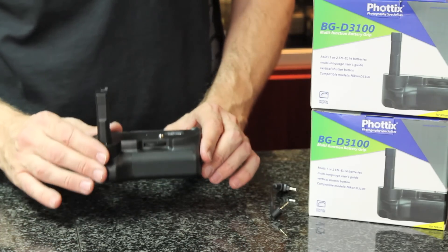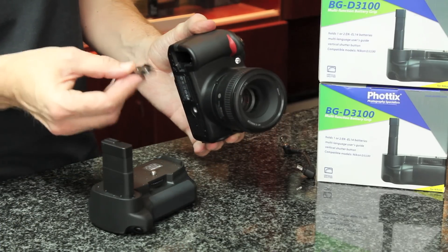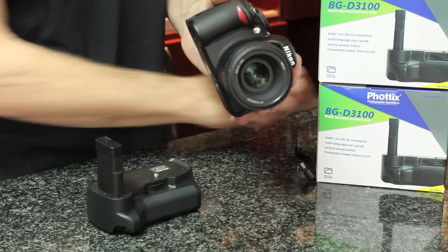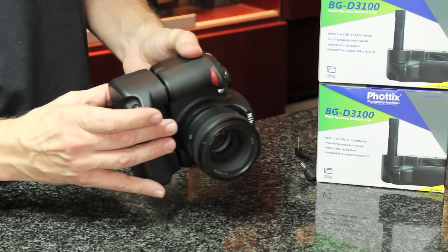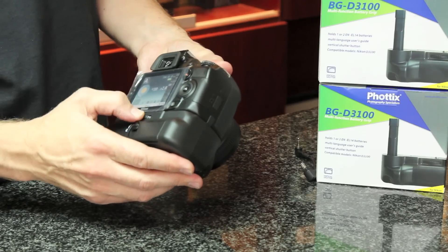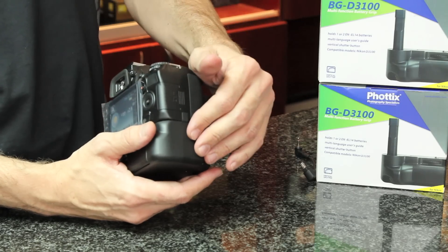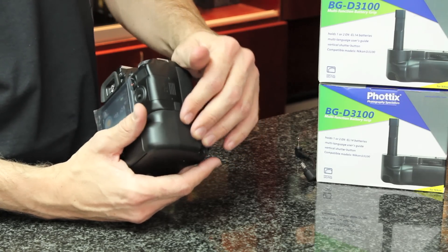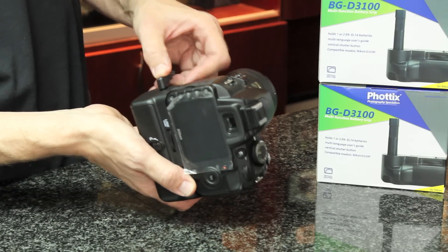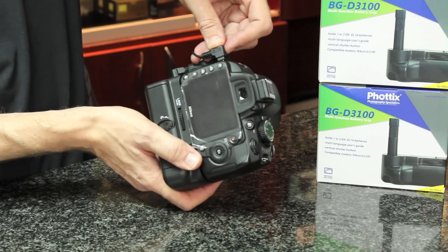I'm now going to show you attaching it to a Nikon D3100. Starting by removing the battery cover, just pulling it out at a 30 degree angle, then sliding it into the battery compartment and gently fastening the base on. Immediately the power is on. As Nikon do not make a battery grip for the D3100, Photix have added a cable which plugs into the side of the battery grip and into your fitting at the top, just removing your side cover.